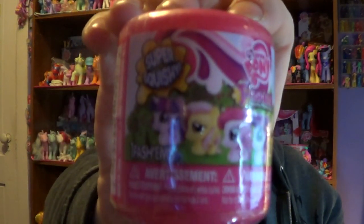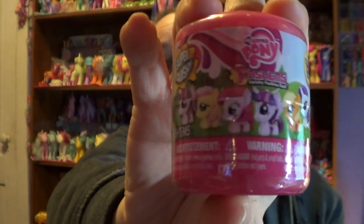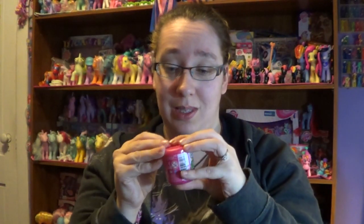I'm just going to give you a little closer look at what they look like again. And yes, there is no Rainbow Dash in Series 1. So I'm going to go ahead and open them up and we'll see what's inside.